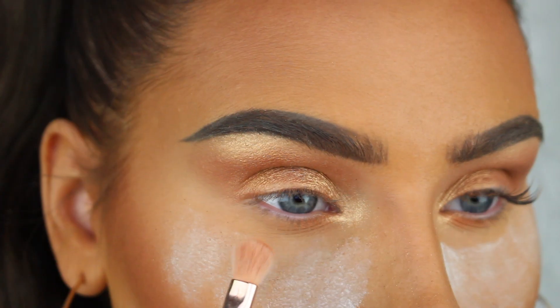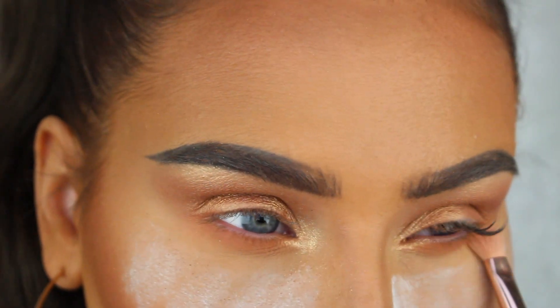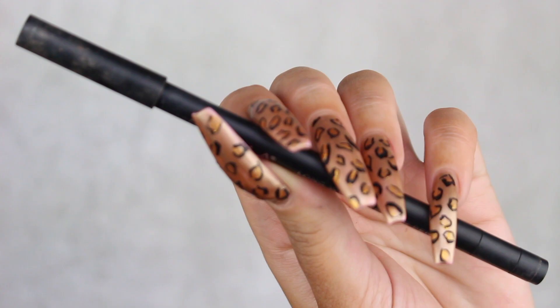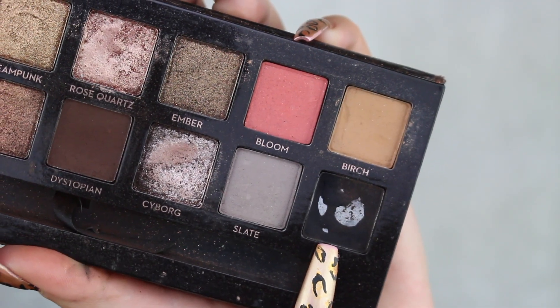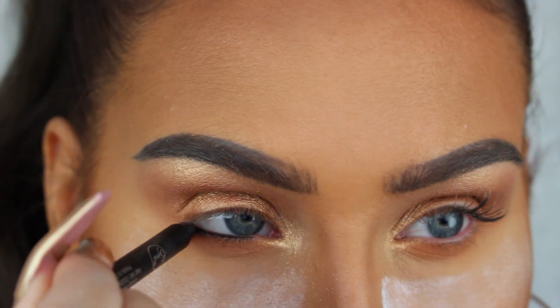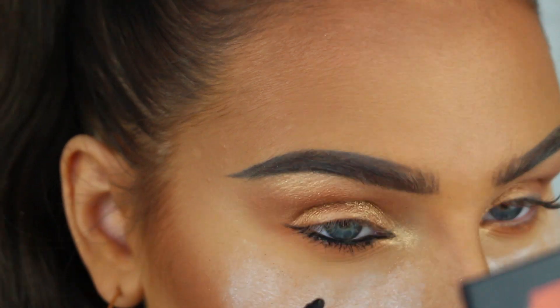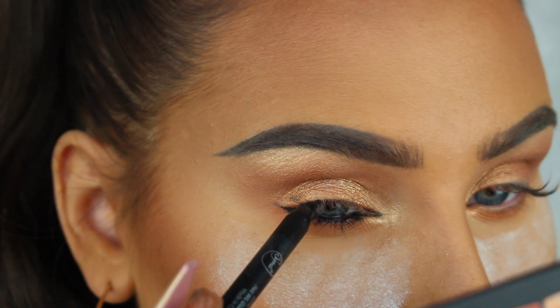For my lower lash line I'm just gonna apply a little bit of the warm matte brown shade from the same Topaz Obsessions palette. Next we're gonna do the liner and I'm using the Sigma Longwear Eyeliner Pencil in Wicked to first line my waterline and then also line my upper lash line.